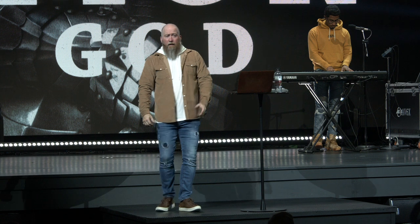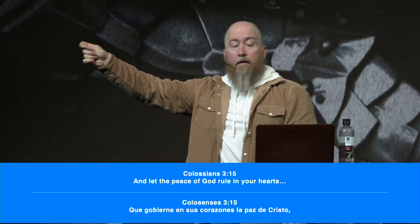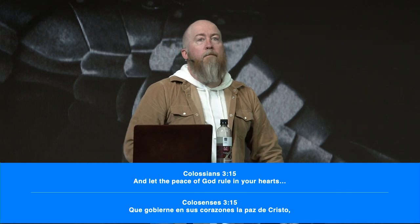Colossians 3:15 says, 'Let the peace of God rule in your heart.' The word 'rule' is the Greek word 'brabeuo' — it means to umpire or referee, like someone who judged athletic games in the ancient world. So we could say it like this: let the peace of God call the shots in your life. Let peace make decisions. Let peace umpire — is what I'm feeling right now God or the devil? Let peace decide — am I feeling the Holy Spirit, or is this something ungodly?